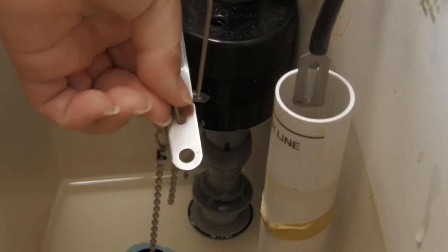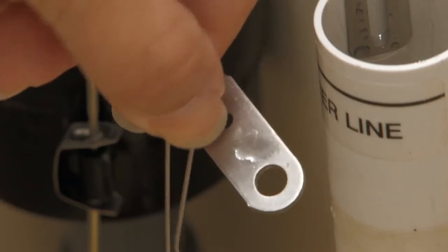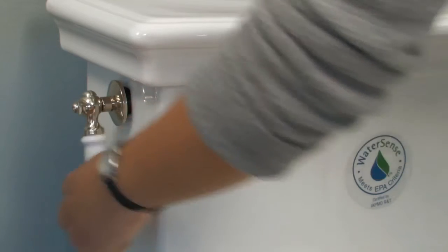To remove the flapper, disconnect the chain from the flush arm. Unclip the flapper from the overfill valve, set your new flapper in place, and clip the chain onto the flush arm. Now turn the water back on and flush your toilet. Your repair is complete.